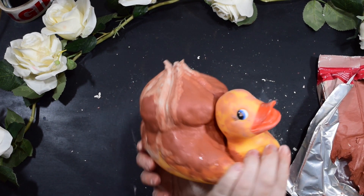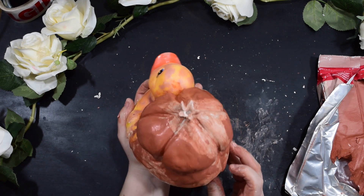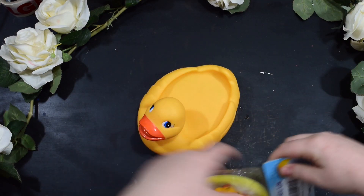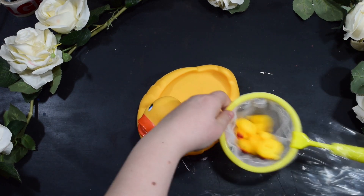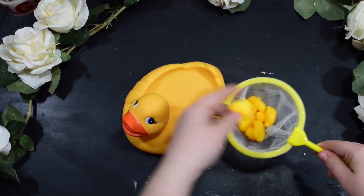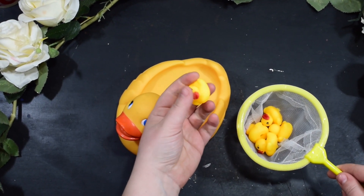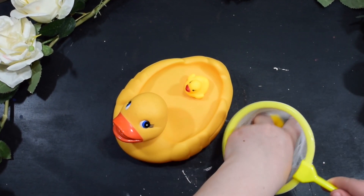I'm going to let that dry for a bit. I actually bought some more little ducks the other day — I saw them and I thought they were just so adorable and they would go perfectly with this mama duck. Unfortunately I'm not going to be able to do all of these in the video as well, but if you want to see me paint these baby ducks into other little Pokemon then subscribe to the channel and give us a thumbs up so I know that you want to see more.